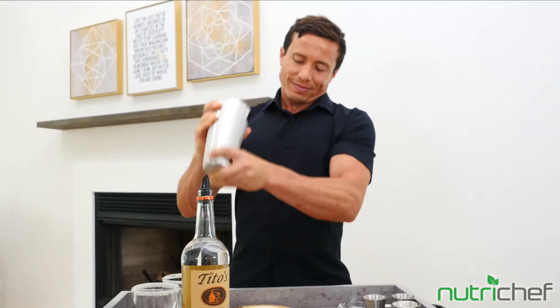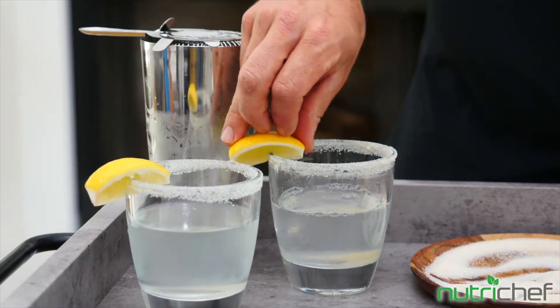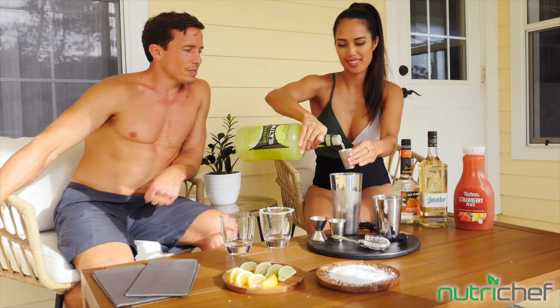Two shot glasses, a Hawthorne strainer, bottle opener, and even a recipe book. It's compact, portable, built to last, and dishwasher safe.